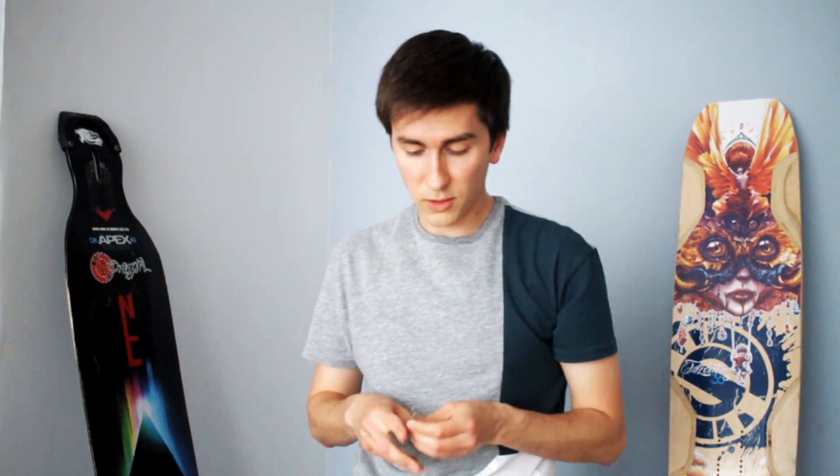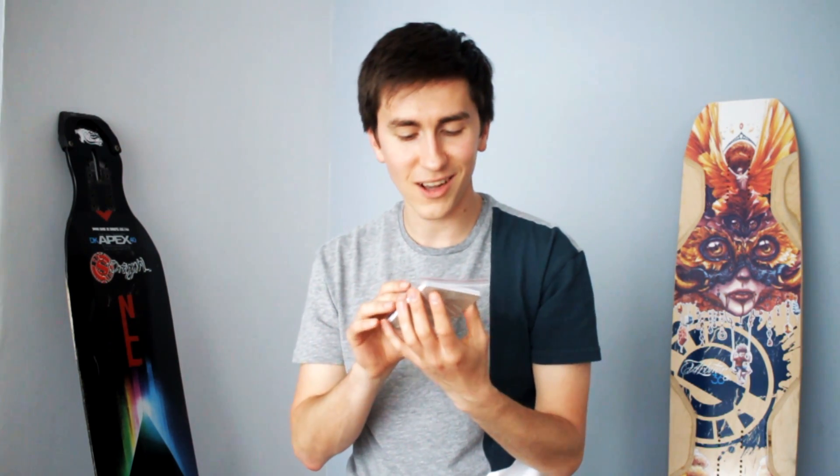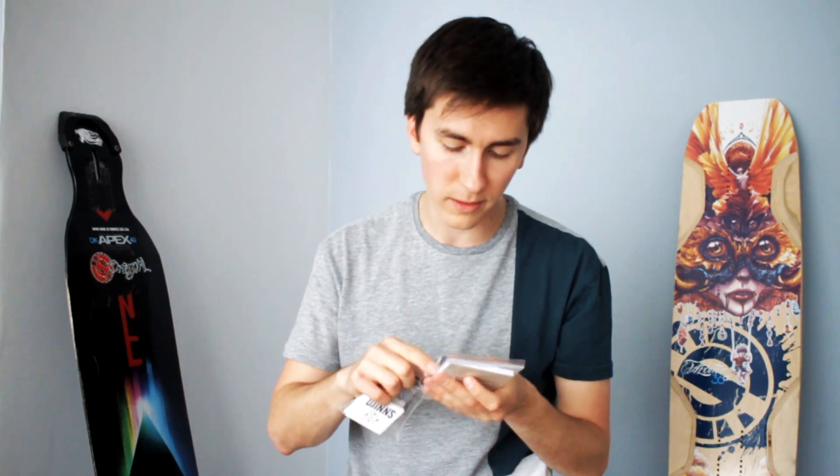Let's keep going and see what else is inside this box — back to the scissors. Next up: lots of stickers, that's what I want! And I even got a lighter. I don't smoke, but lighters are always handy to have. And then we got another box.